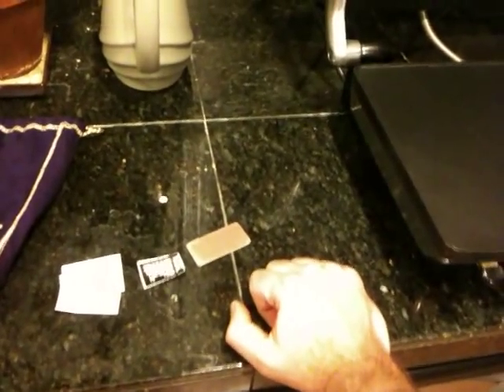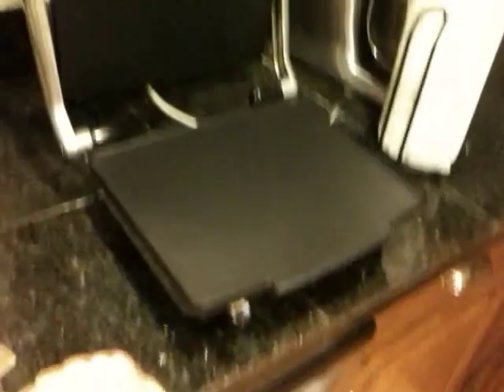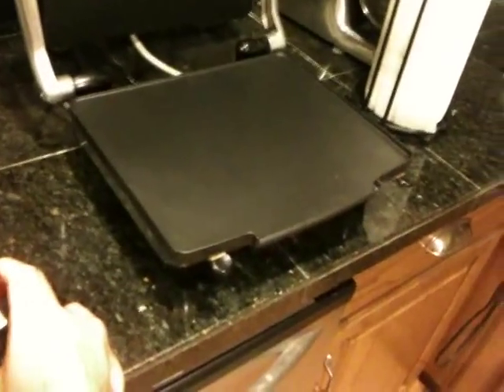Luckily my mother-in-law actually had a panini maker, and you can swap out the plates from the grid lines to just a flat surface. So I'm using a panini maker — if you don't have one, you can go with the iron, but I found this gets much better results.